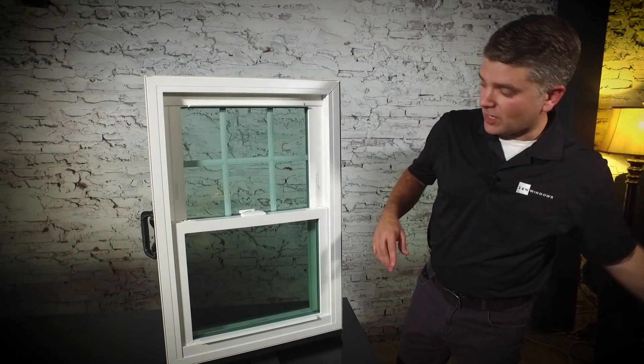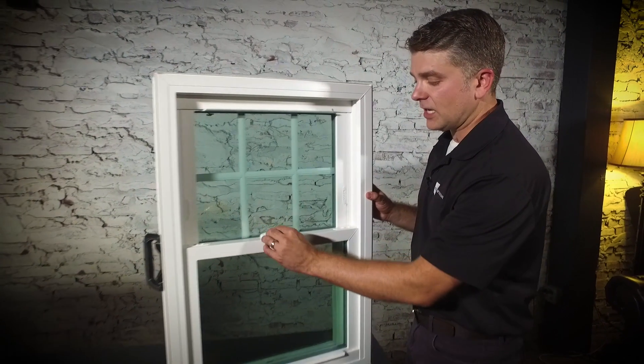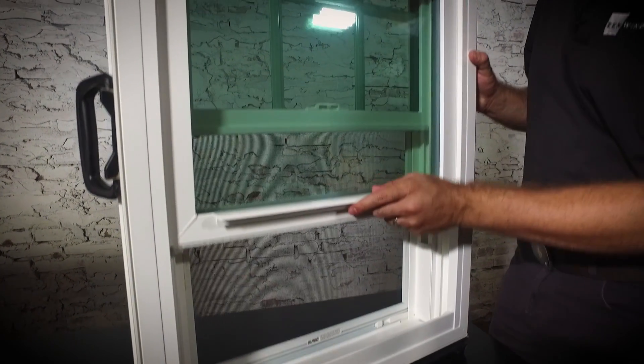The interior is very easy to operate. You'll have one or two locks depending on the width. Just disengage that low profile lock and lift up on the lift rail. The sash should slide up and down quite easily.